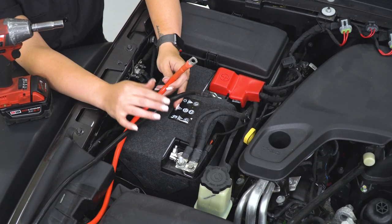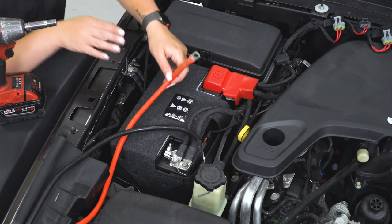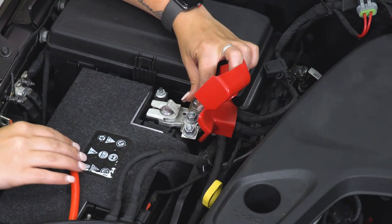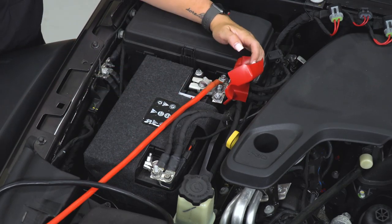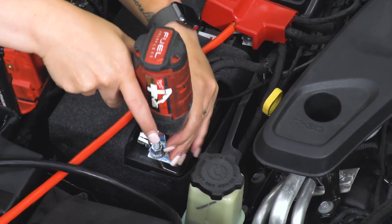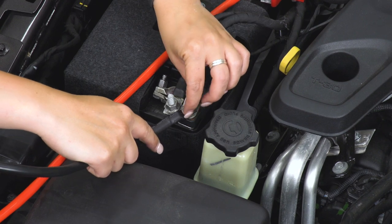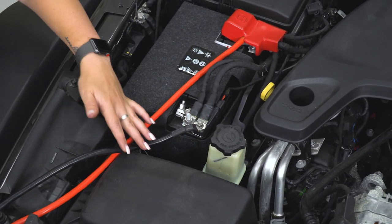I routed the two wires that connect to our battery terminals behind the grille and the inner fender liner and up through near our airbox. Now I'm going to attach them to our battery terminals. Using a 10-millimeter socket, take off the accessory nut, connect our power first, then connect our negative lead. Tighten that down with the 10-millimeter socket, and then move back to the front to attach our hook.